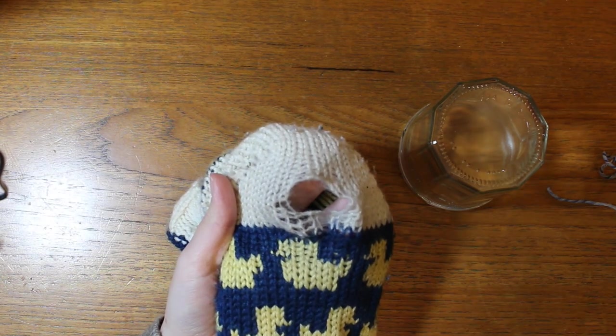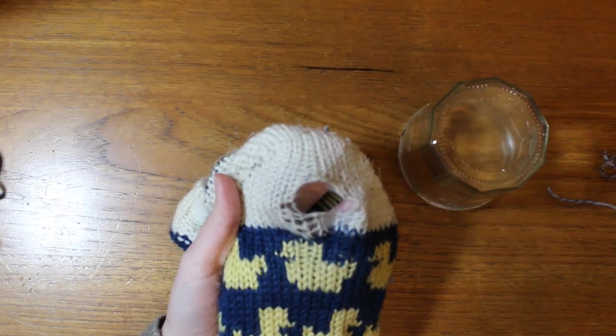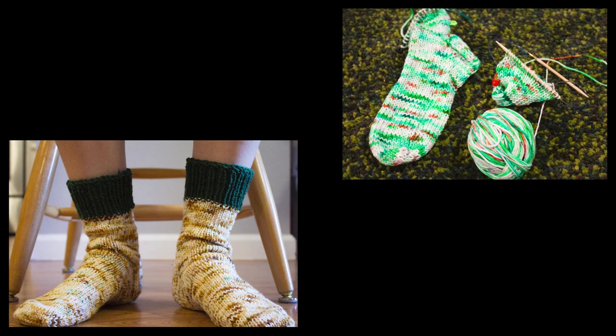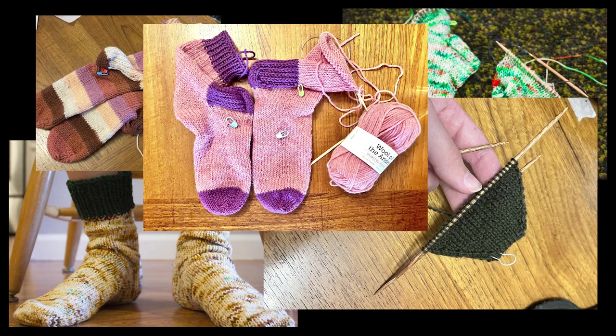Hey there, I'm Jane and welcome to my YouTube channel and my messy little sewing — I mean, knitting corner. I used to be terrified of knitting socks but I've since then dived headfirst into it and I love making them now.